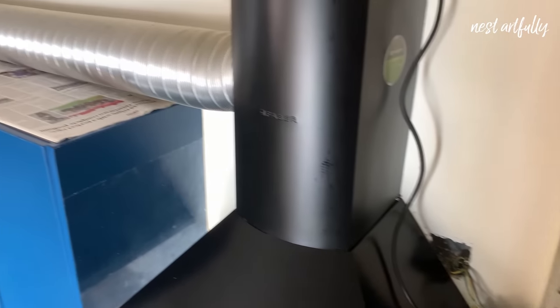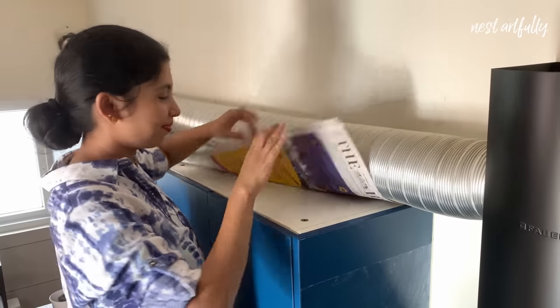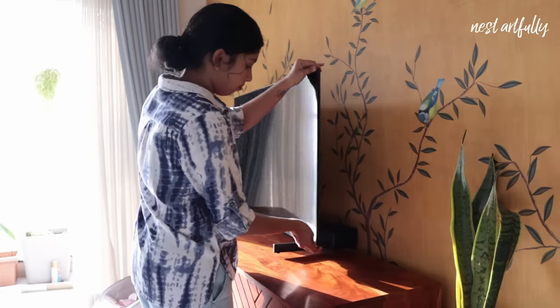Tip number nine: you can protect the tops of your kitchen cabinets by simply lining them up with some old newspaper to protect them from oil and grime, which are extremely hard to clean.